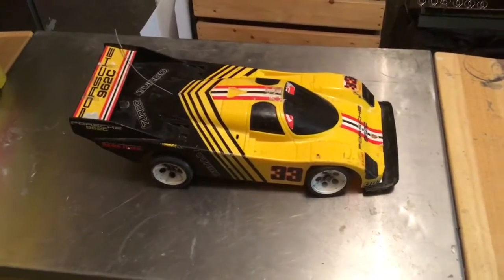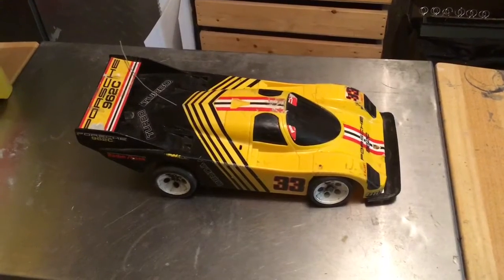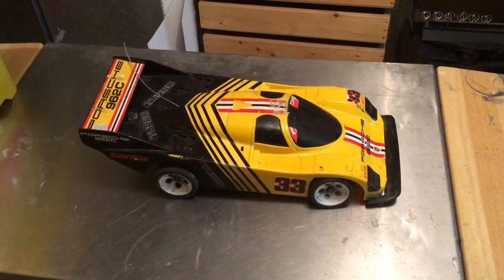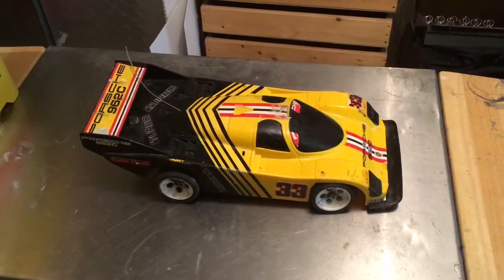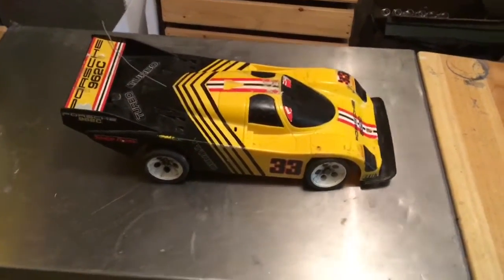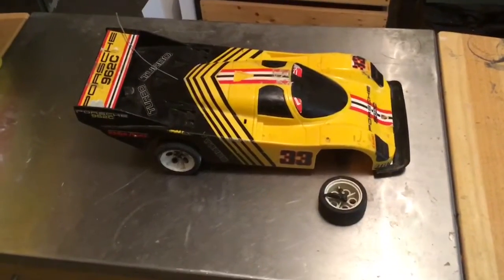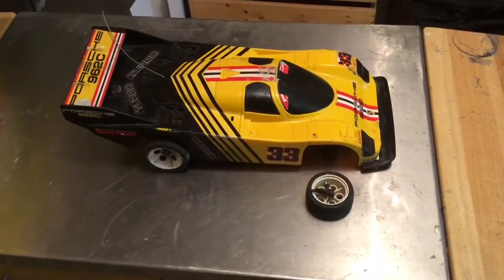When he gave it to me, one of the front wheels was broken. His grandfather repaired it once — actually a pretty decent repair — but it broke again, and I did a few other modifications. You could call this a sleeper now. It's much faster than it was, but the wheel broke again last time I was driving it. So in this video I'll take the body off, show you what I did to make it better, and show you how to fix that front wheel.